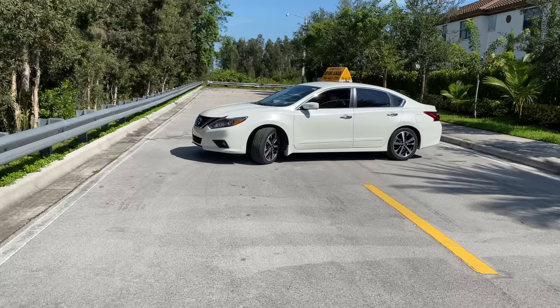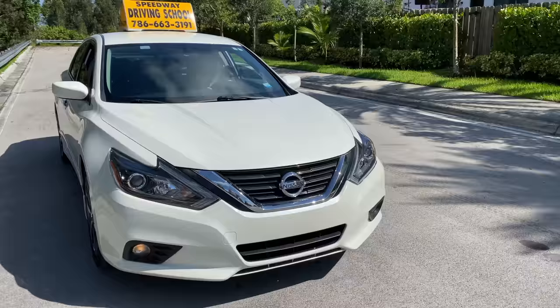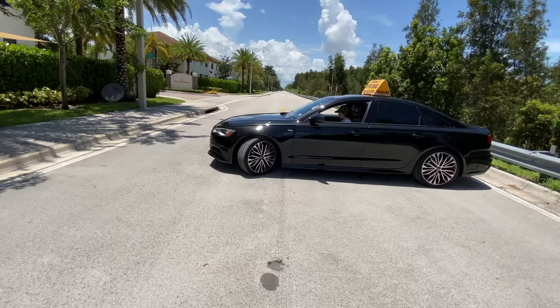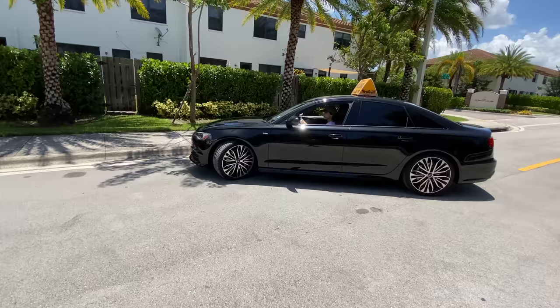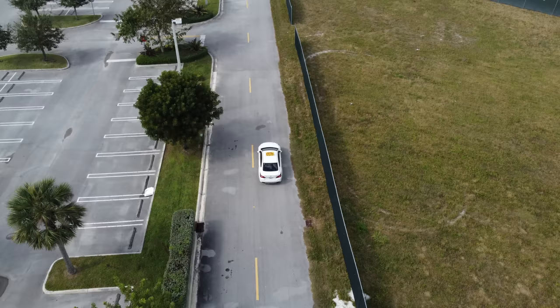Now begin turning your steering wheel completely to the left. Switch your gear to drive and proceed slowly until you're completely in your right lane. After any driving maneuver — such as turning, getting out of a parking space, or a three-point turn — you should always go for the right lane. Once you finish the three points, continue driving following the examiner's instructions, staying on the right side and being very attentive to all traffic signs, especially the stop signs.